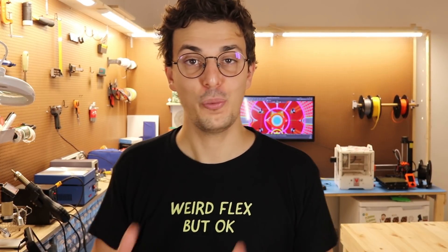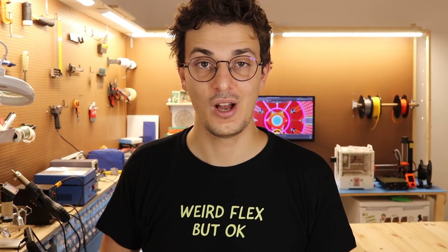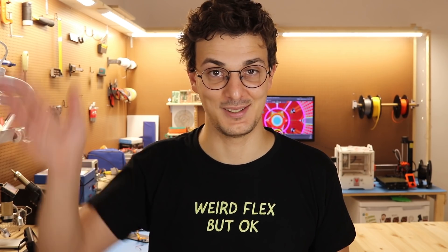Those are all the tips I have for you. I hope you learned something from watching this video — have fun designing your new flexible PCBs. Bye bye!